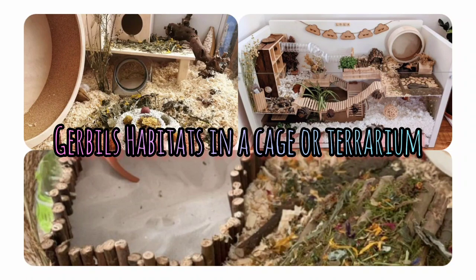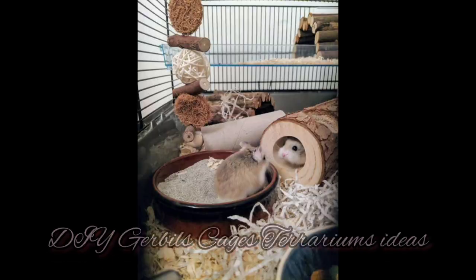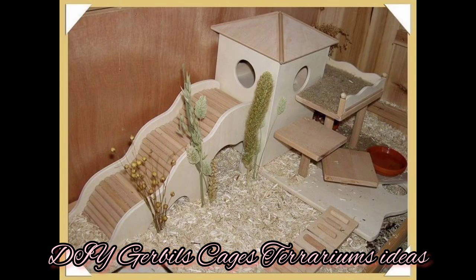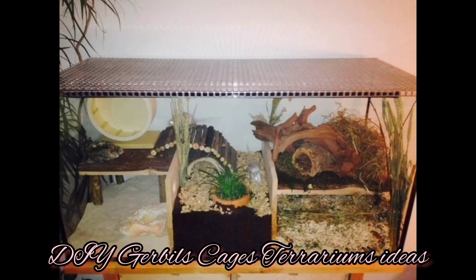Hi, welcome to my YouTube channel. Remember to subscribe, give us a like, and share. Thank you. Today we have this collection of DIY gerbil cages and terrariums that you can have for your little pets in your house.